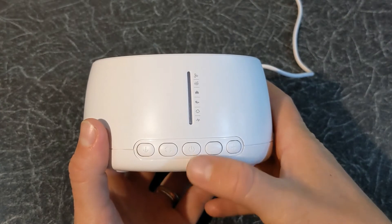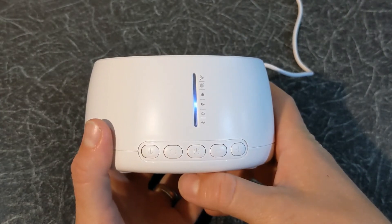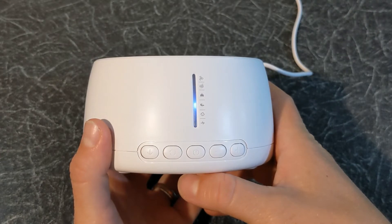Now let's turn it on. The device will start playing one of the available sounds. Currently it is playing sea waves.